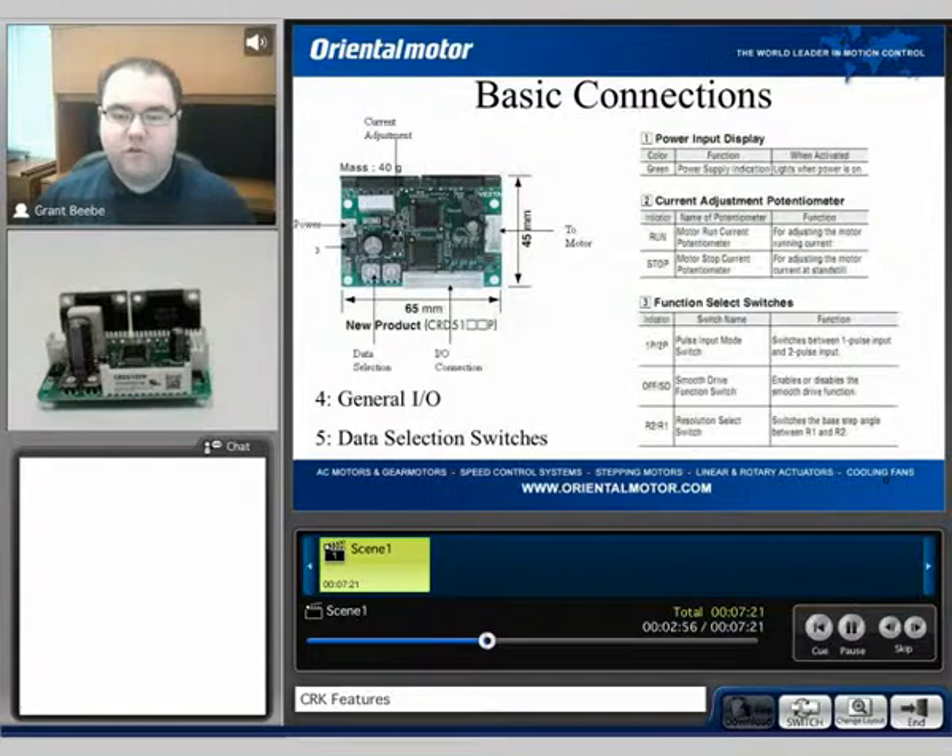The overall basic connections of the unit, as I mentioned, include the current adjustment, the power input connector, the motor connector, and the I/O connection. We also have the data selection switches, which are used for microstepping, and then we have this DIP switch selector over here on the left side of the board.